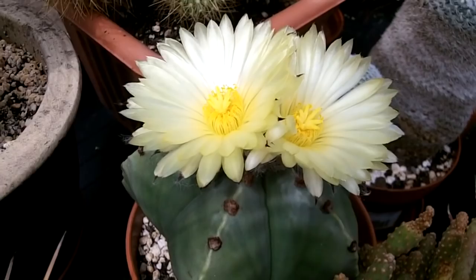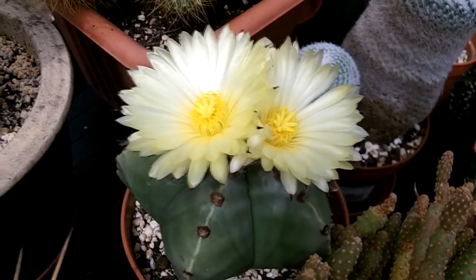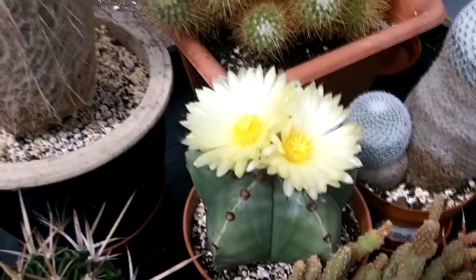He has a lovely gardening channel with some amazing plants and gorgeous videos, so check him out guys, subscribe to him and support him. That's Andrew's Greenhouse. And I just wanted to share this beauty with you all — isn't that just gorgeous? I have a few of my Astrophytums flowering today as well.